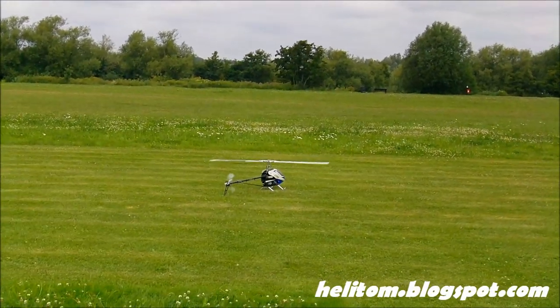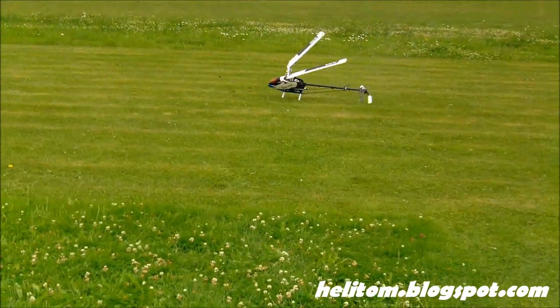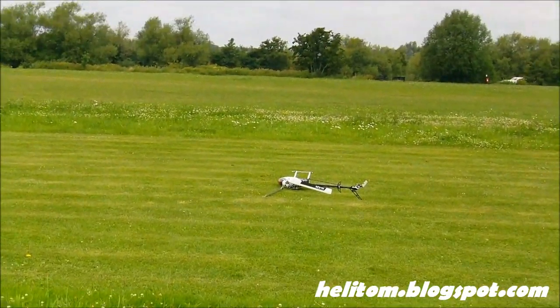Go to where the problems are, nothing else can get in the way. Oh crap! It flipped over.